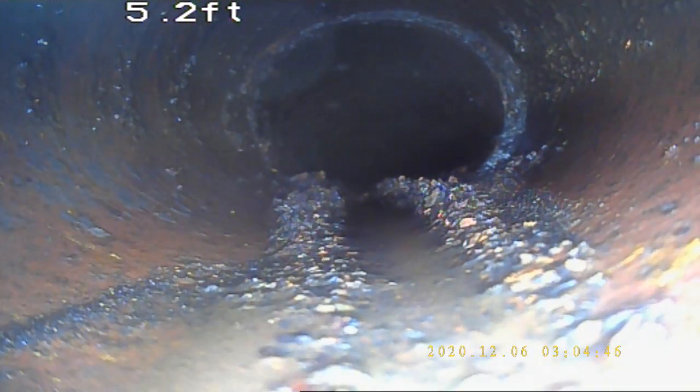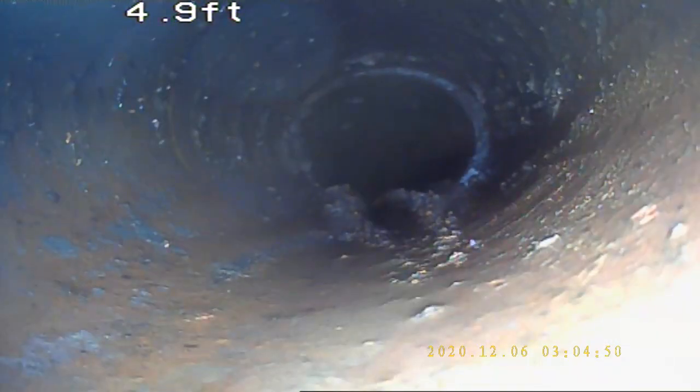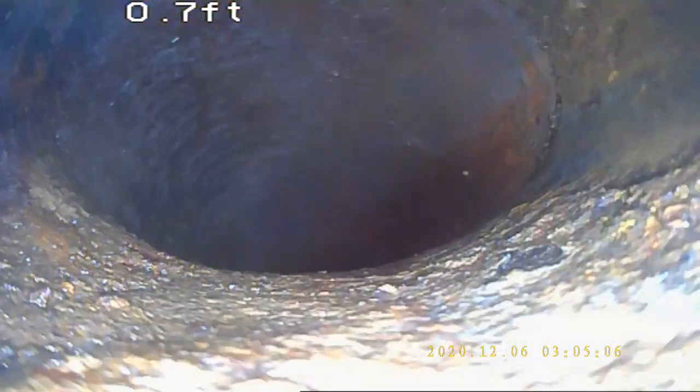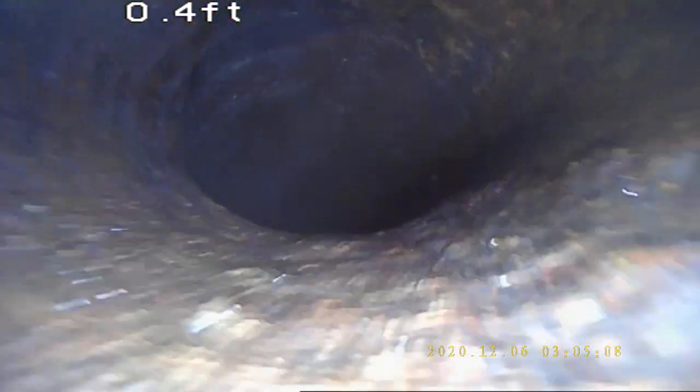For sludge like this kind of buildup, I would recommend some DT Pro or bioenzymes — pour down once a month to help flush out some of that sludge. Another offset, and here we are coming back into the foundation. Do the clean out here in the basement.